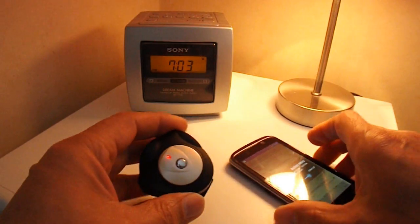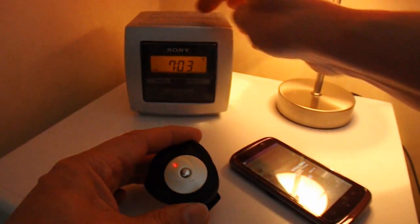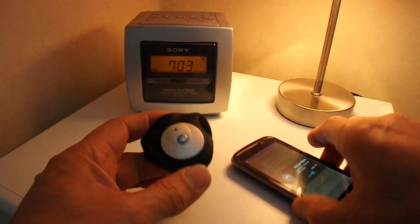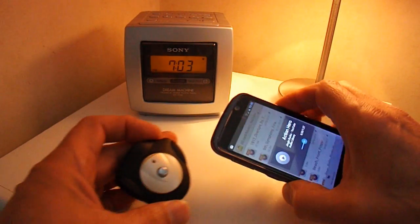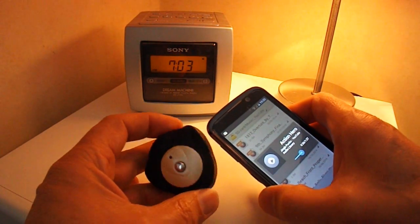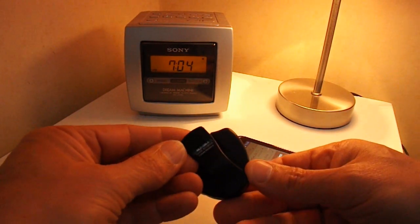I'm pretty sure I've seen similar to this in Poundland that actually plugs into your headphone port. So it's not a particularly valuable item. I just found it was interesting to try and work out what it was, because I haven't seen one before.